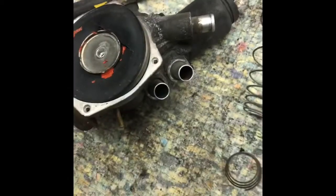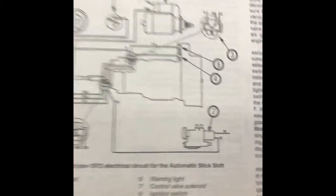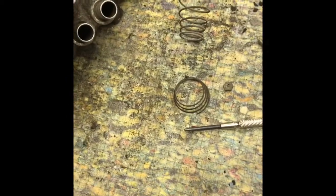What I got here is the '73 Super Beetle Auto Stick number seven control valve solenoid. This is what controls the transmission.